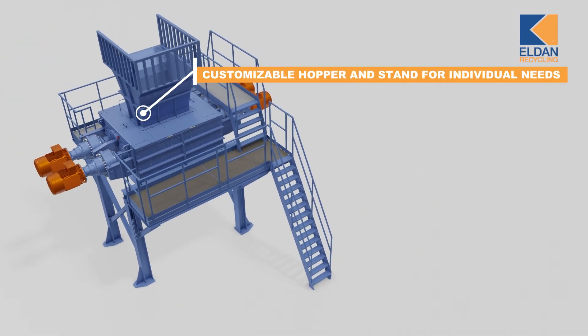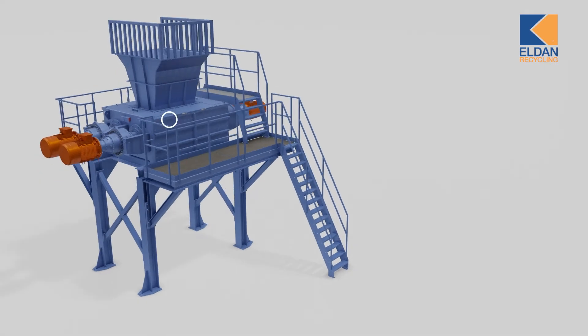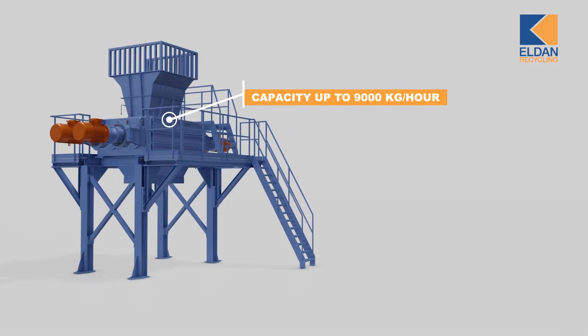For individual setup, the stand and inlet hopper are customisable to fit your needs. The twin-shaft clean-cut shredder has a capacity of up to 9,000 kilograms per hour, depending on input and output size.